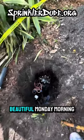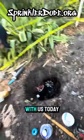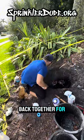All right, we're back on this beautiful Monday morning. We've got Harold with us today and he's going to put this valve back together for us.